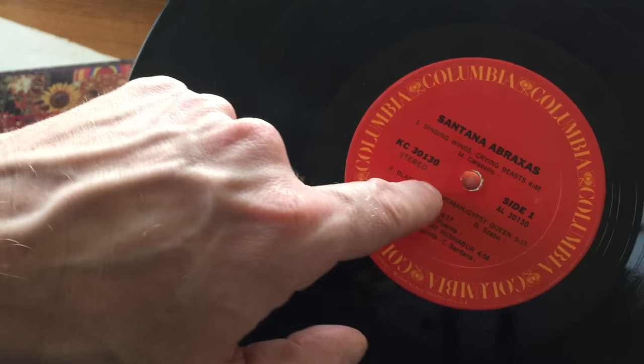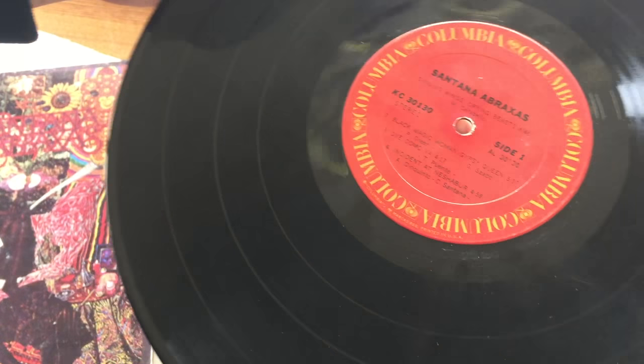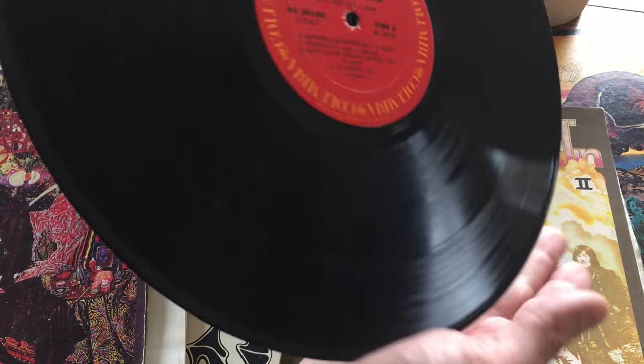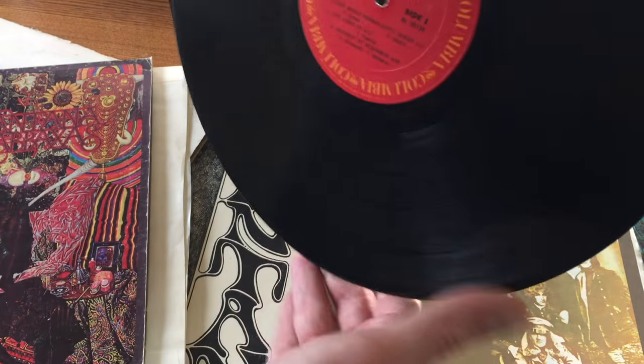The catalog number is KC 30130 — that's what we're going to use to look it up in Maven. Each time they do a pressing it might have a different catalog number, or if it was released in a different country or a different year, it's going to have a different number. It's going to have it on the other side too — you can see the number right there.